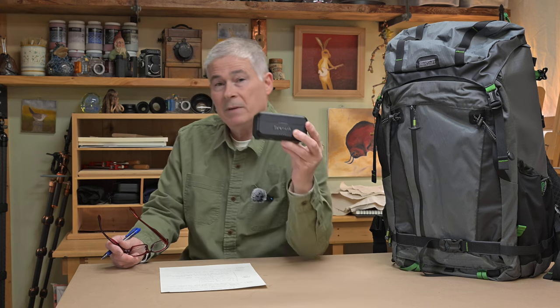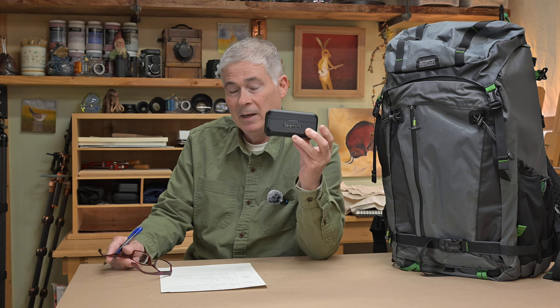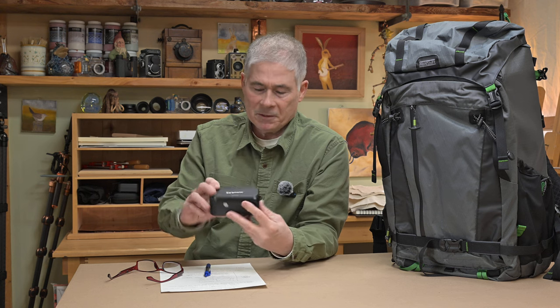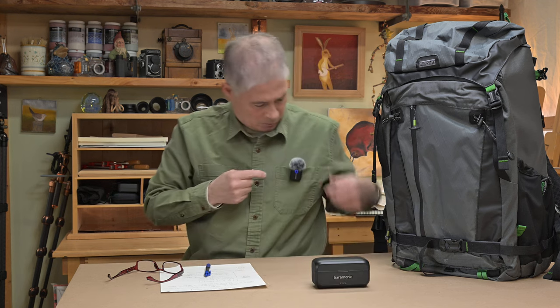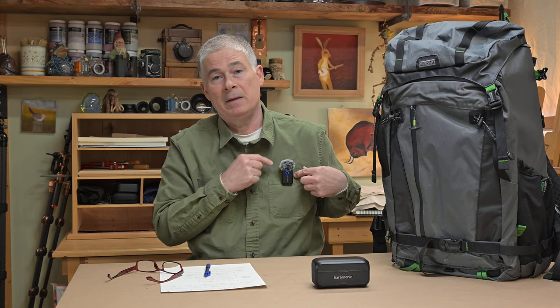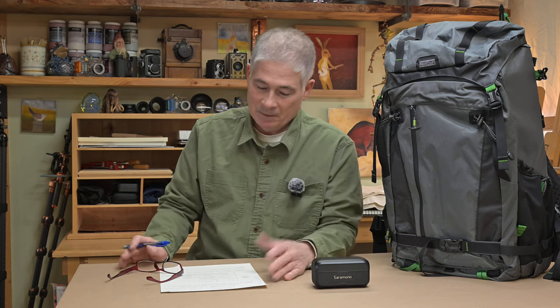The other thing we'll revisit is the Saramonic Blink 500 B2 Plus — I'm going to call it the $129 Wonder. I showed this kit about a week or ten days ago on the channel. This is what the mic looks like; I've got the little pom-pom on it. Hopefully now when I'm doing videos and I draw a breath you won't hear that sound, because I noticed it in the editing and I know it was probably bothering people.